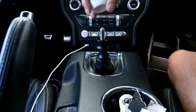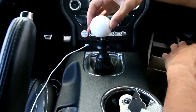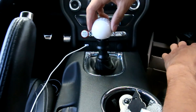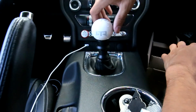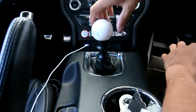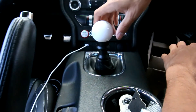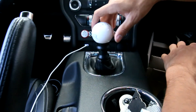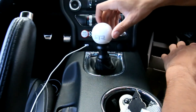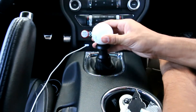So what we're going to do is count the amount of turns around the hole: one, two, three, four, five, six, seven, eight, nine, ten, ten and a half.